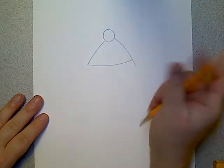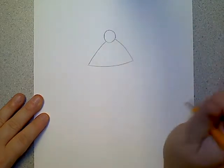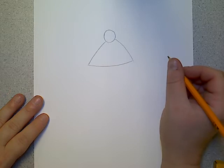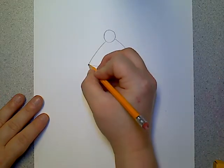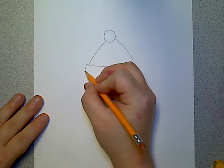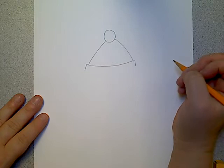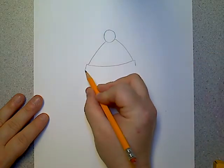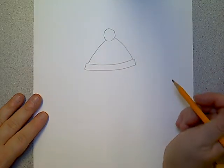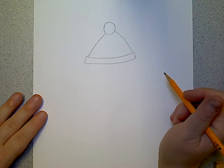I'm going to close it — and this is why we use a pencil, because my line on that side was a little big so I had to erase it. Then after you do that, you're going to make the bottom part of your hat. You're going to come out a little on each side and then close your hat like that. Good job.